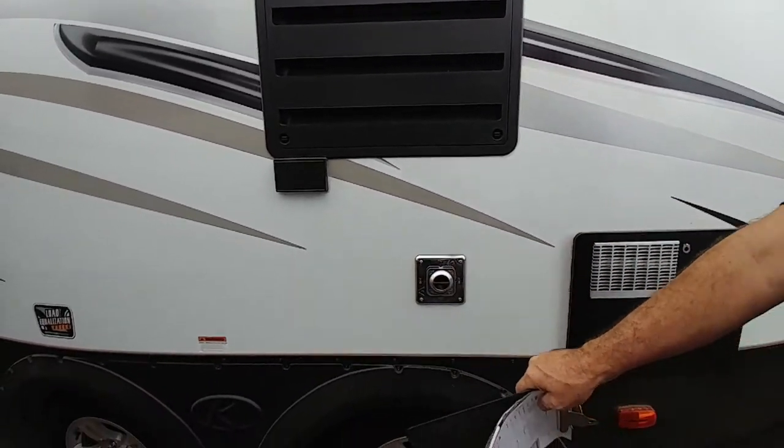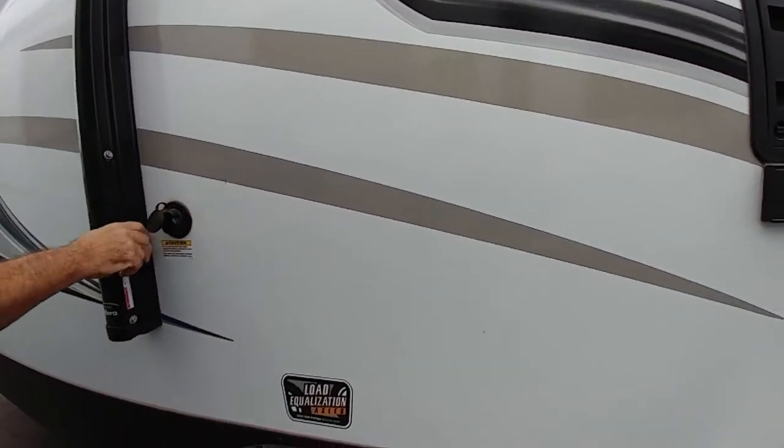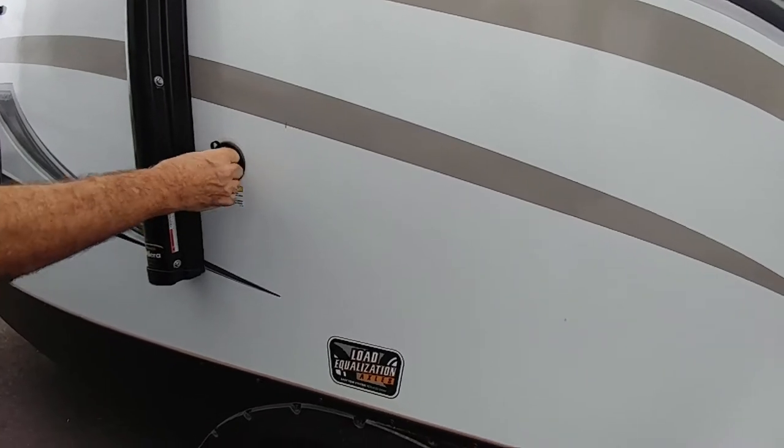It has the spread axles — gives you a little better stability, it doesn't porpoise. This is a black water flush — it's nice. It acts like a sprinkler system inside your sewer tank.